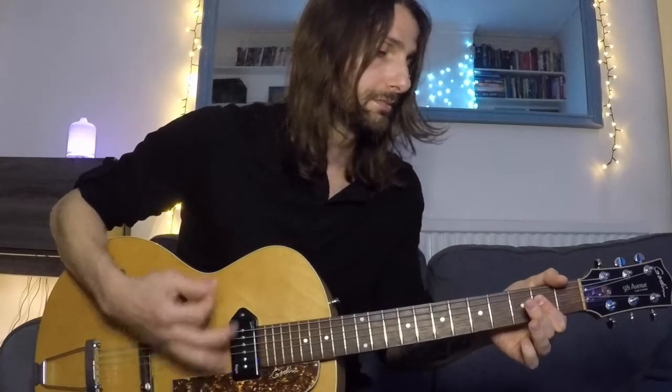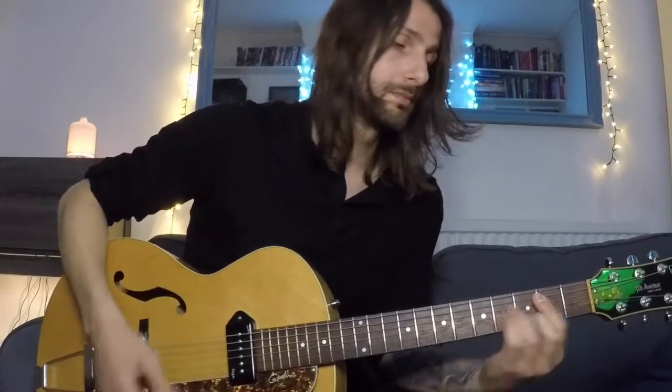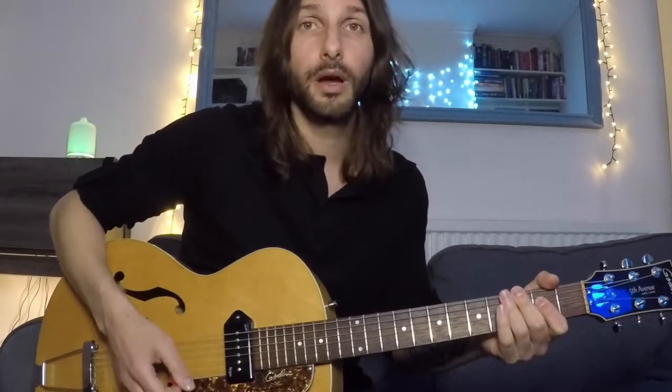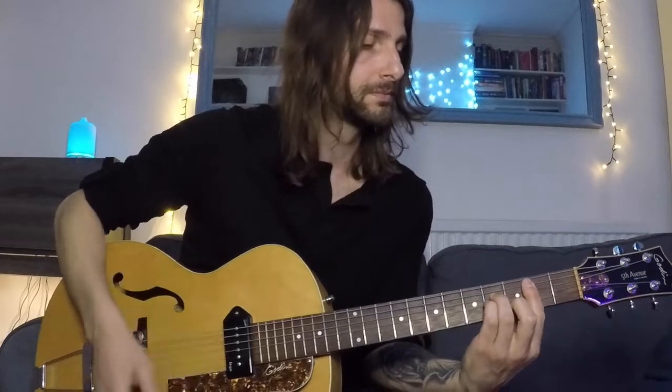For the chorus, they hang on that A major. The strumming pattern I'm using here is down, down, up, up, down. We're going to play a couple of rounds on A, then the same on B but only one round, then finish on an E major playing down with a palm mute — just kill the sound. That is the chorus.